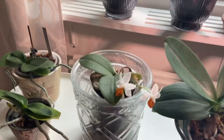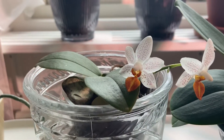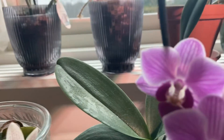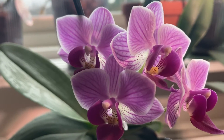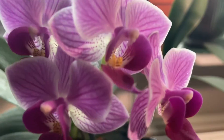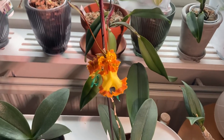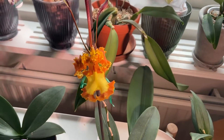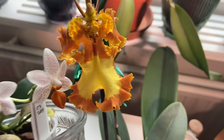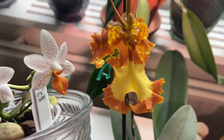I have another mini here — beautiful! And look at this one: psychopsis papilio. Look at them together — cute couple!